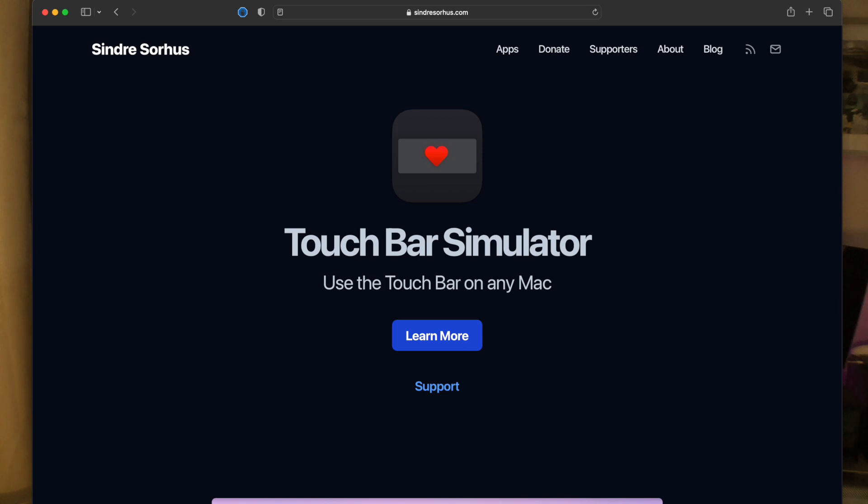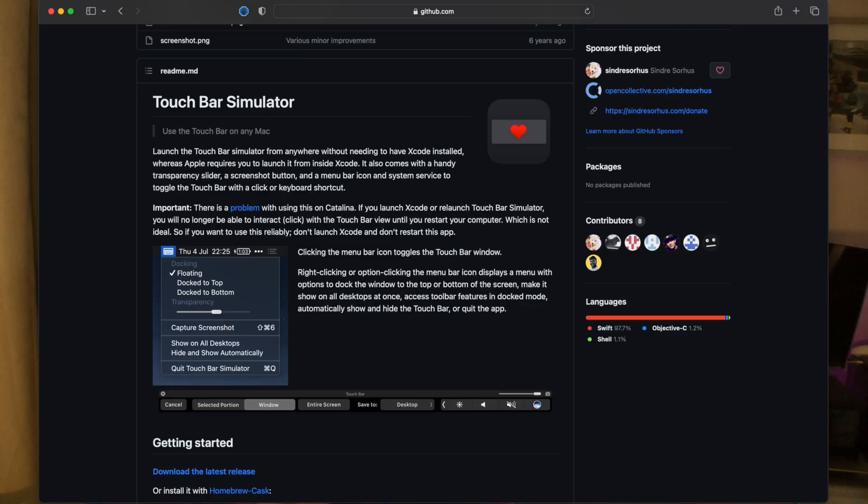I did try to record it, but unfortunately the focus was on the recording app and not Pages — but I think you'll get the idea from what you're seeing here. The Touch Bar simulation app is available from Sindri Circus's website, alongside numerous Mac apps he has developed. Scroll down the list of applications and you'll find the simulation app. Select it, and from there it will take you to the associated GitHub repository. On the front page of the repository is the Mac installation package. Download it and install it. If you're running OS Catalina or later, you'll need to give the application permission to run on your Mac using System Preferences.